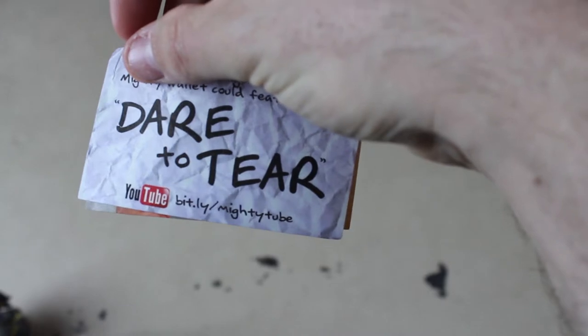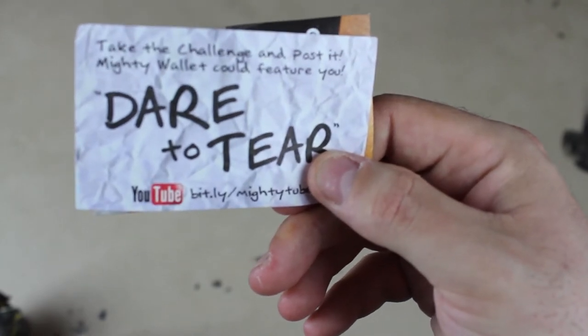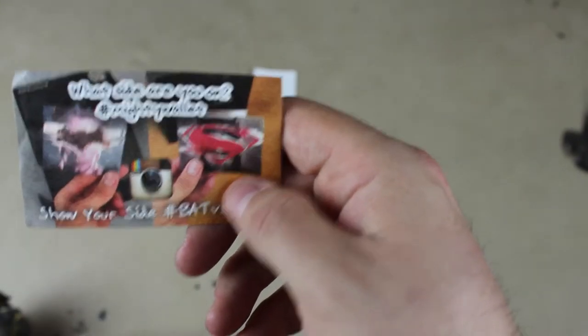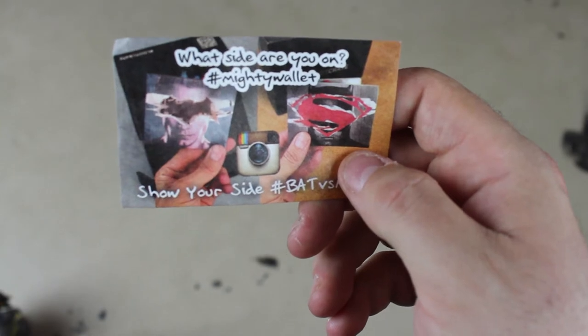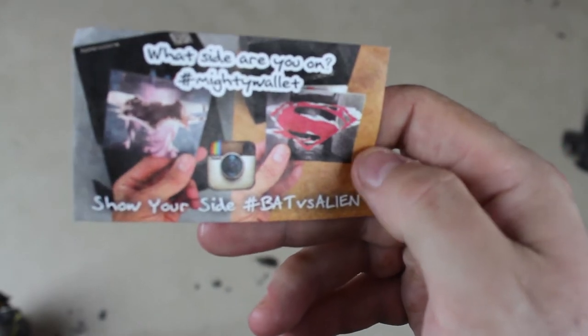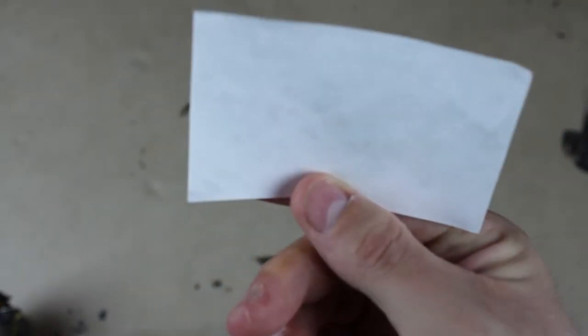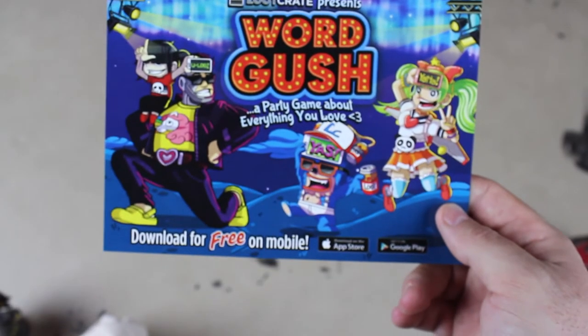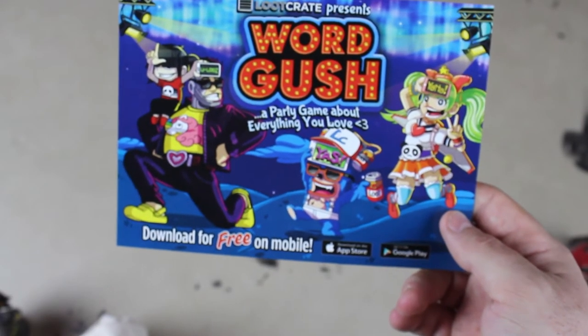There's also a card inside — 'Dare to Tear: Take the challenge and post it. Mighty Wallet could feature you.' It says 'What side are you on? Bat versus Alien on Instagram.' And there's a blank side of the paper too.